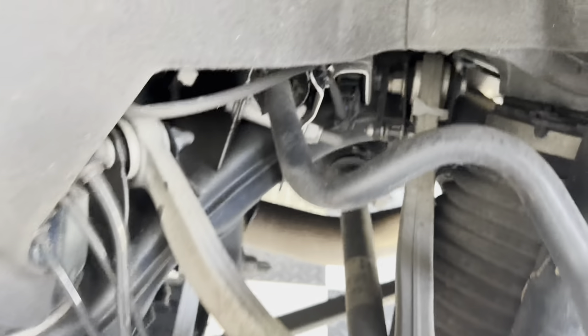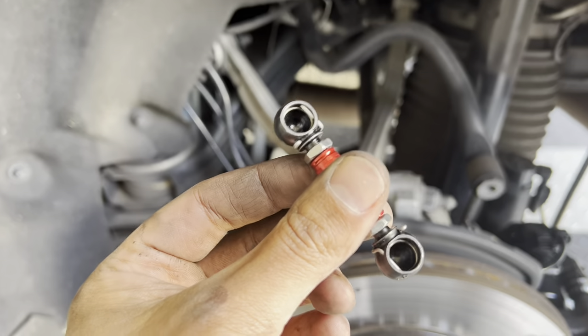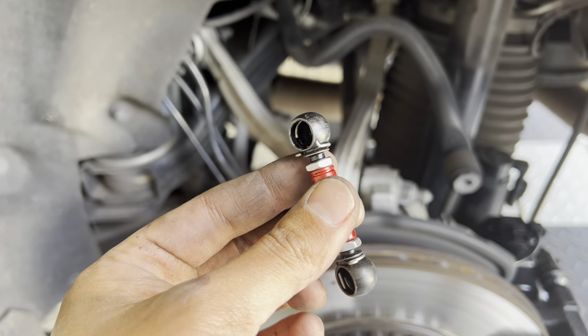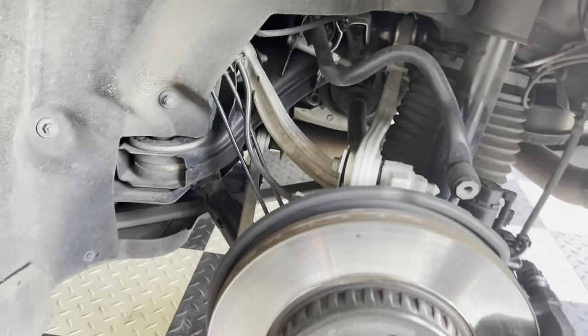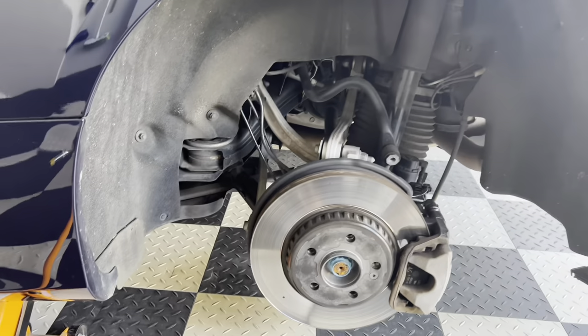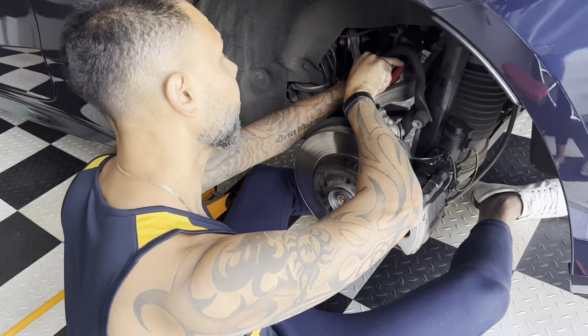The back is all the way down here and these ones are super tiny. So the front ones you need to make them longer, but the back ones you need to make them shorter to get the car to go down. Another wheel off — let's get it.